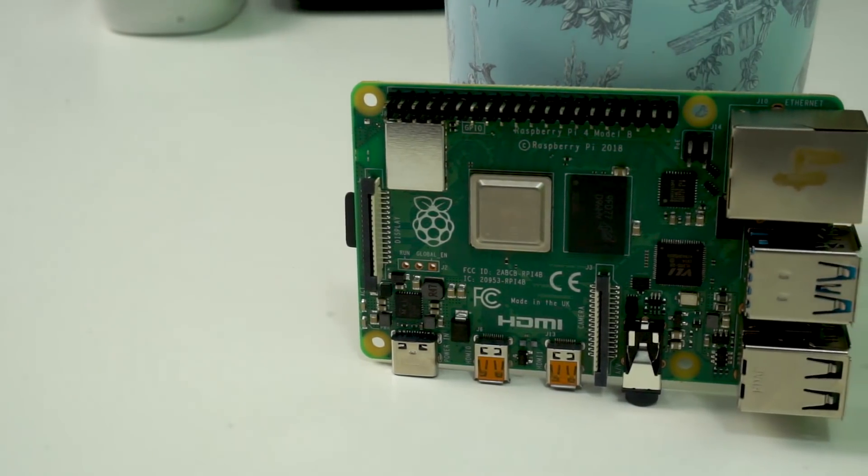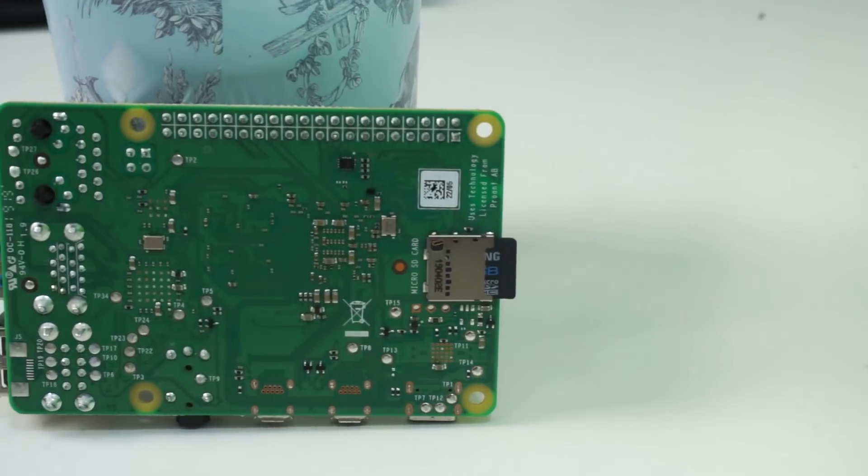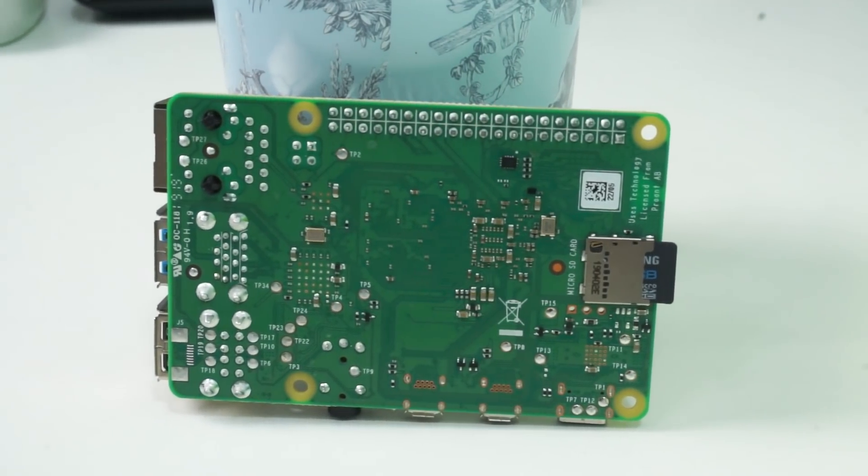The second purpose is if you want to get into hobbyist programming. Someone in your family, or even yourself, may want to learn Python, C, Rust, Golang, or Java, without occupying the main PC or laptop in the house. You can set up a monitor or TV somewhere, plug in a mouse and keyboard along with a small board, and you have a whole development environment for learning software and Linux — all at a very low cost of entry: $35 for the cheapest Raspberry Pi 4 board.